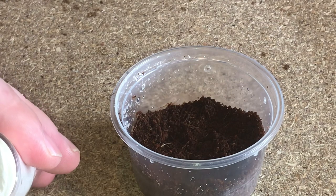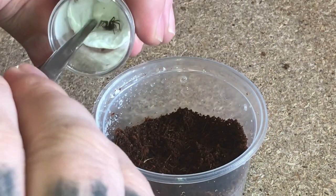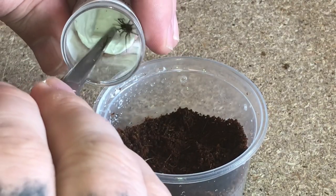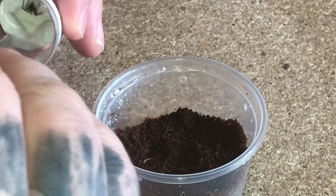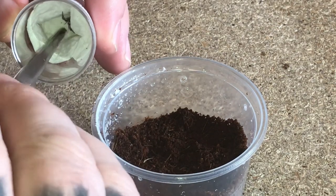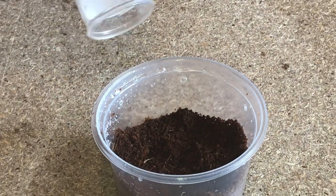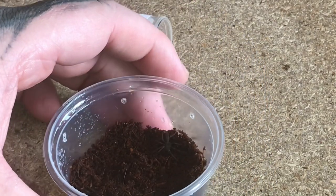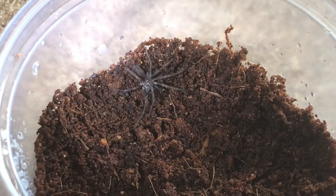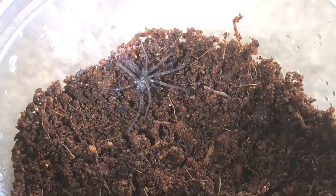I am thinking about getting a light or a desk lamp because the lighting can be a little bit poor here. I am absolutely shocked that I've actually got some of these — like I said I've been looking absolutely everywhere. One's going off for a walk! And there we go, I've caught it. Let's take a closer look — there is number one. Unfortunately I can't zoom any more than that; I'm just using my flashlight.